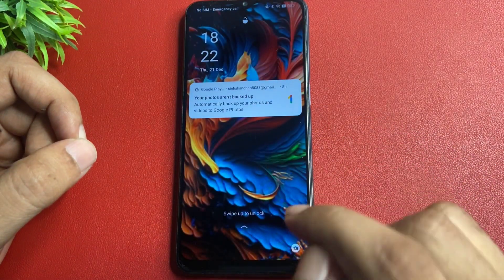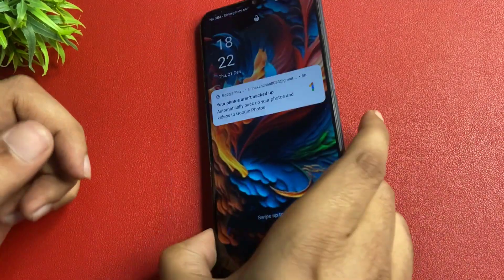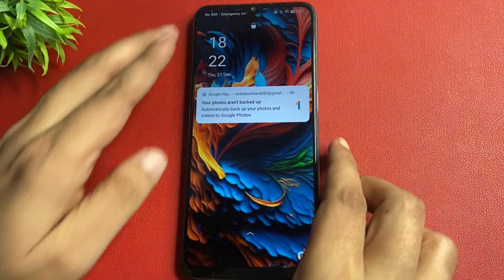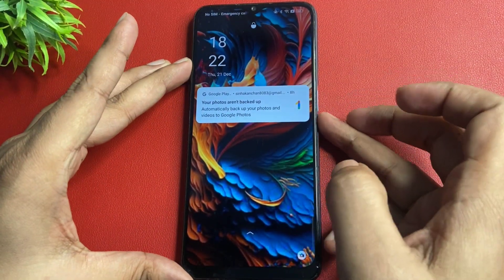Let's start this method. You can see here this phone is locked due to forgotten password lock. Firstly, you will have to switch off your phone. I am going to switch off this phone with the help of the power button.